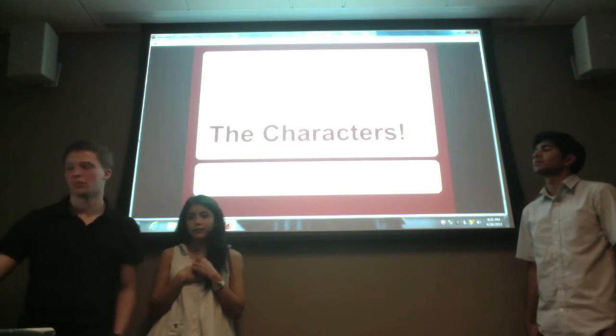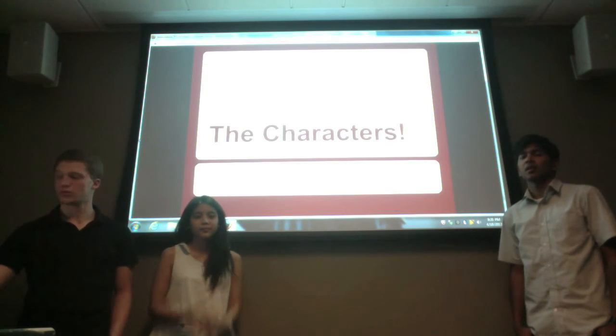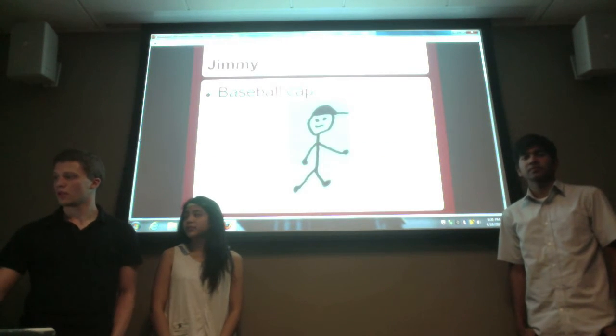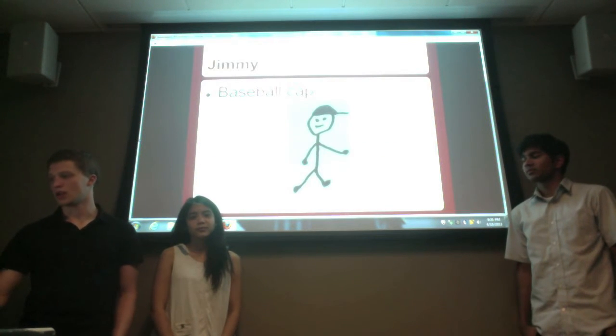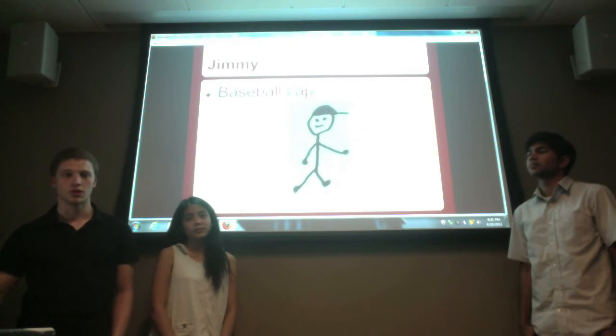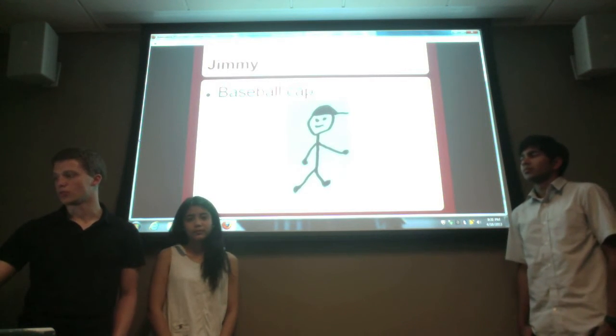One really important part of this video is distinguishing the characters. The first one is Jimmy, obviously the protagonist. We distinguished him by giving him a baseball cap, since the Boston cap was mentioned in the story, but I also kept him pretty simple overall.